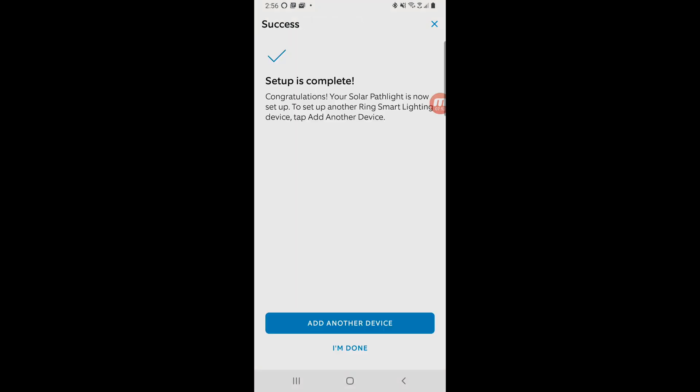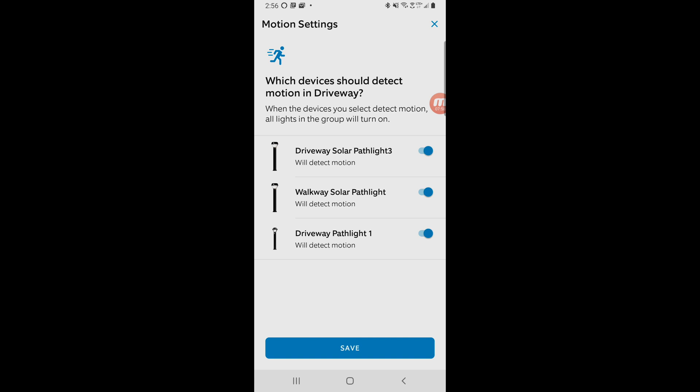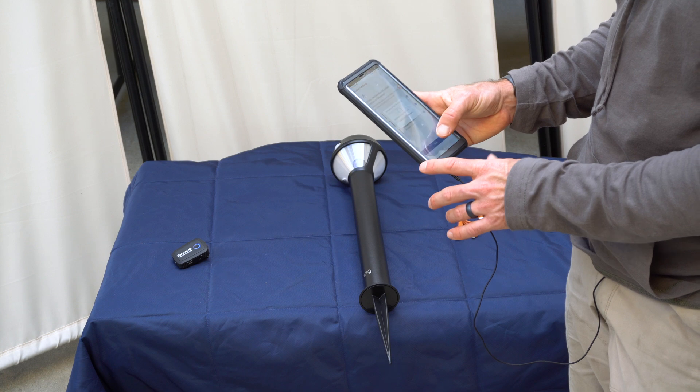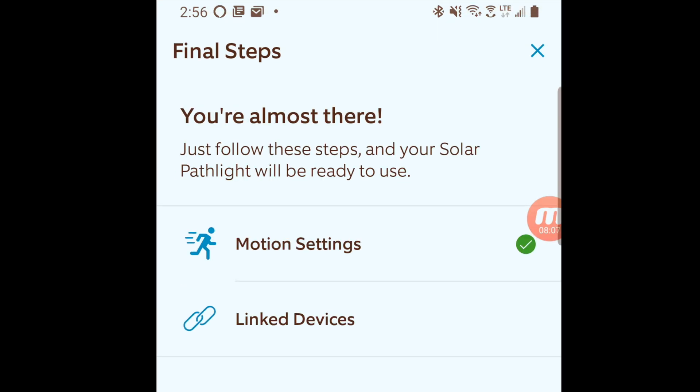Now you're ready to install your solar path light. It's going to give me the option to adjust the motion settings. That's the light right there — you can see I have another solar and another battery light. I'm going to add a bunch more solar lights, but that one is done.